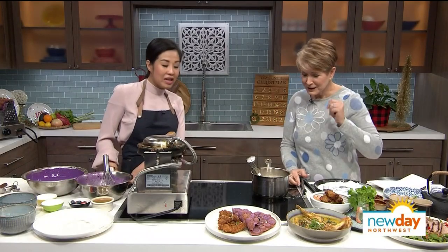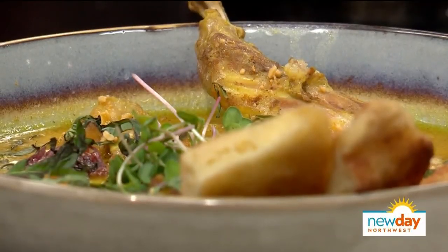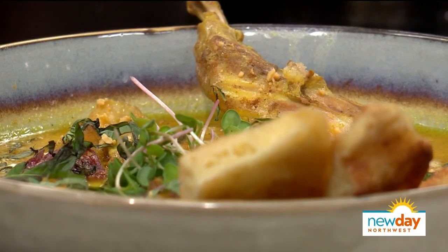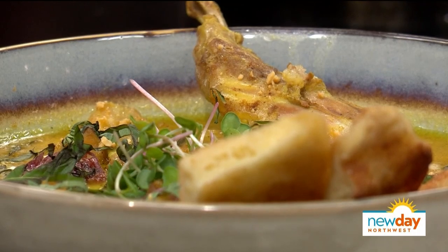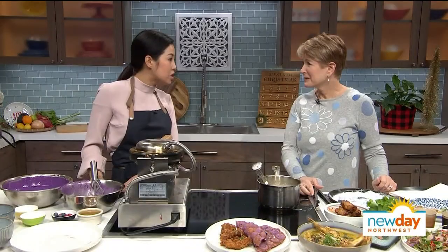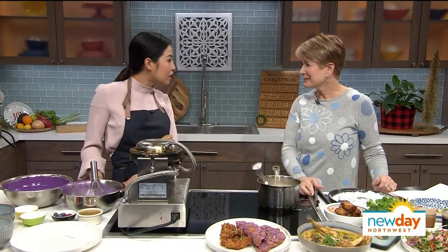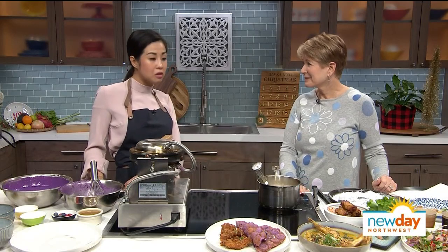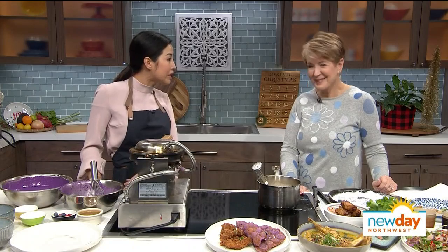We have rabbit curry here. Rabbit is something that, growing up, my uncle had a farm of rabbits and so it's something we used to eat all the time. When we put the menu together for the restaurant, it's just recreating all the dishes that we grew up eating from our uncles, our aunts, our grandma, our mom — and just recreating those childhood memories with Pacific Northwest ingredients.